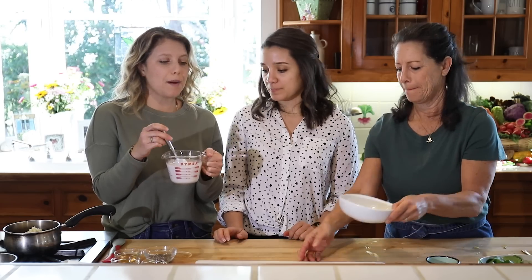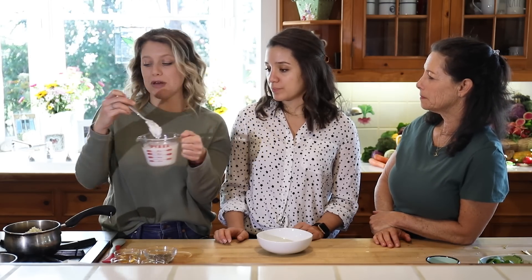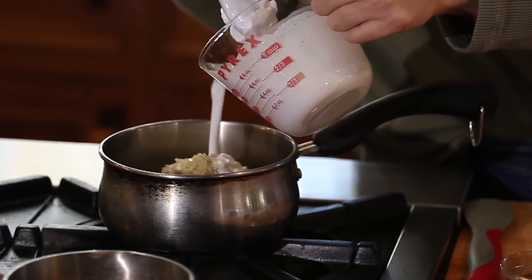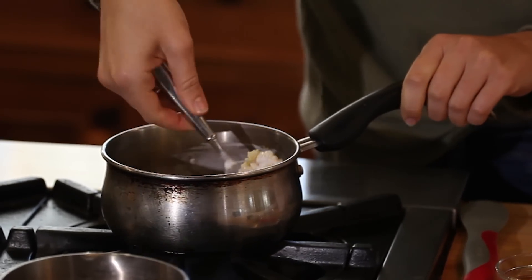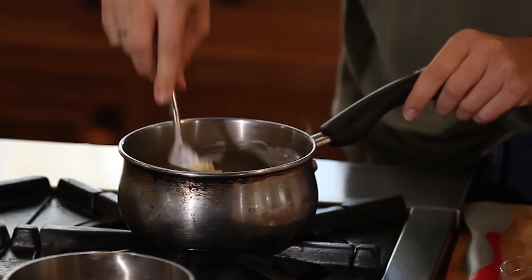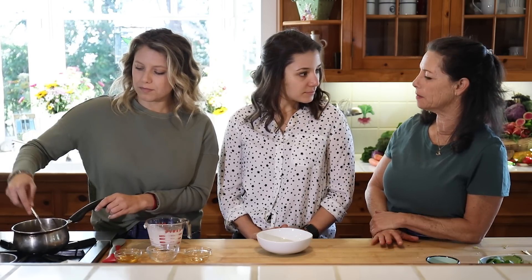We have canned coconut milk — I'll use a tablespoon of the cream plus some of the milk to reheat the quinoa in a small pan over medium-low heat. We're using full-fat coconut milk. You could also cook it in coconut water, or even just regular water since we're adding honey. We're using raw honey, but if you're vegan you can use maple syrup instead.